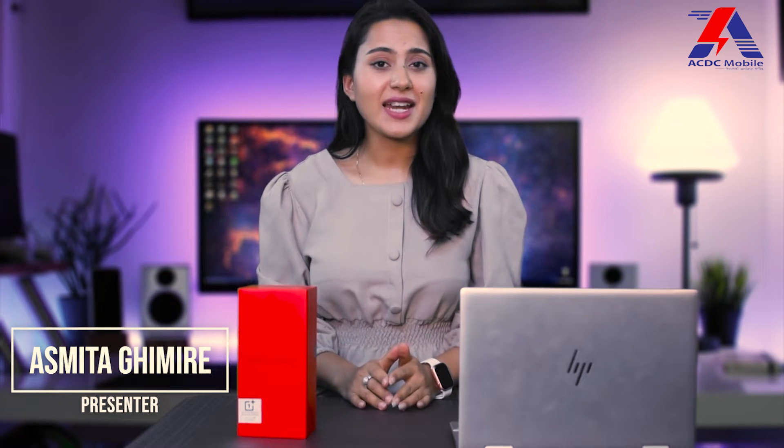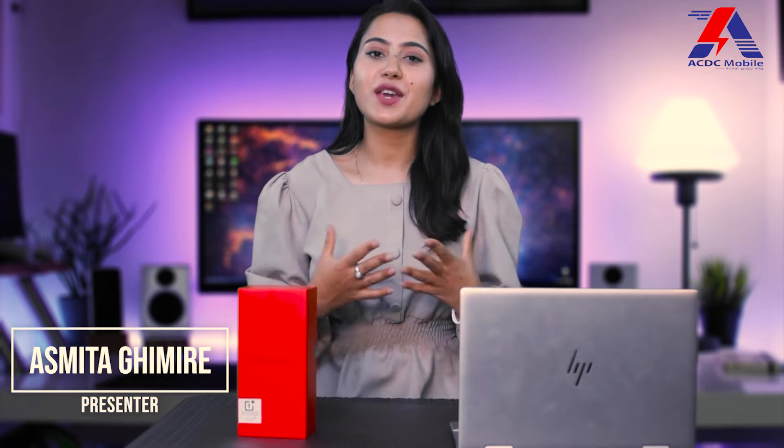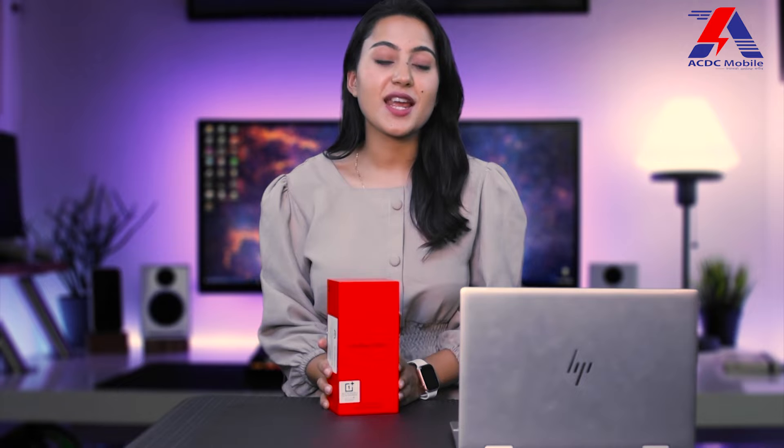Hello, hi and Namaste. Ashmeetha here. If you are interested in the title of today's video — OnePlus late 2022 new flagship phone launched — we have got our hands on the review units of OnePlus 10 Pro.